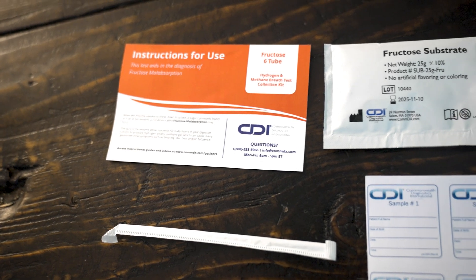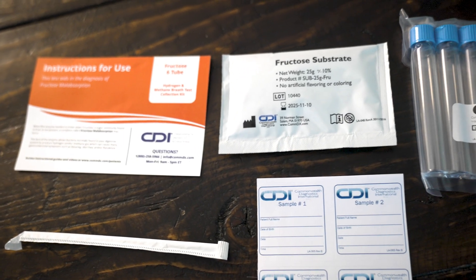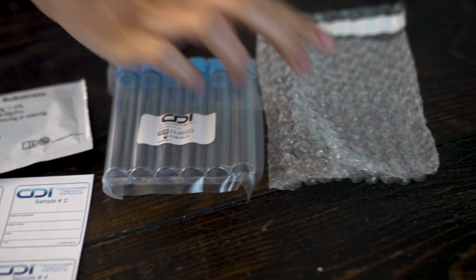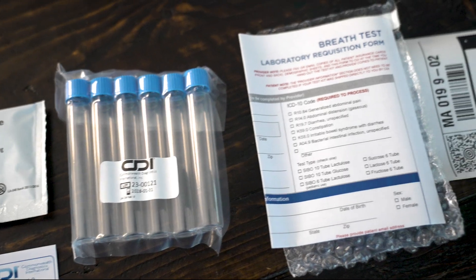Before testing, let's review the contents of your test kit. Your kit includes a straw, substrate packet, six breath test tubes with labels, a bubble wrap packet, a prepaid shipping label, and a requisition form.